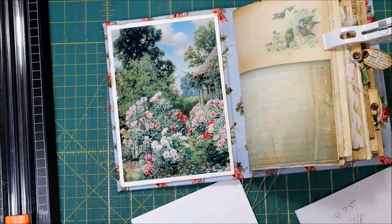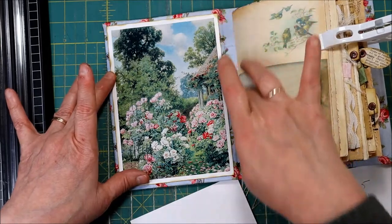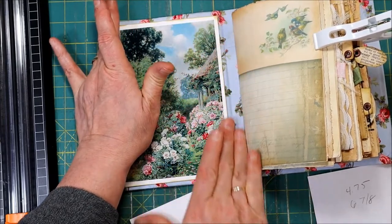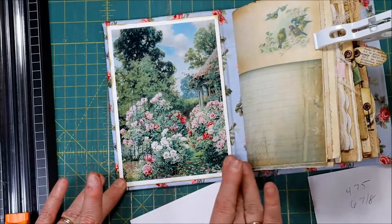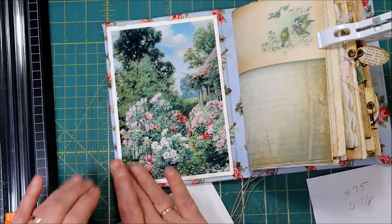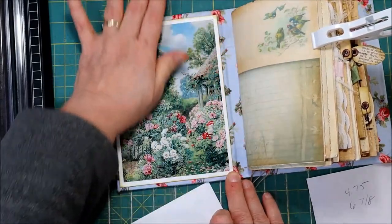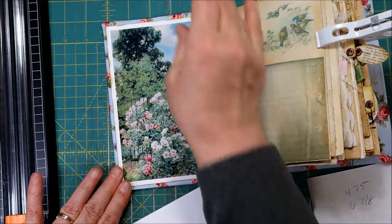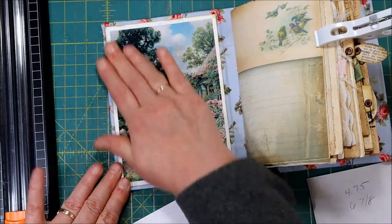Get it centered up — make sure there's no glue on your fingers and do not get it into the part where it bends. Give it a nice little press into your book. I love, love, love these old illustrations — they just make me happy.